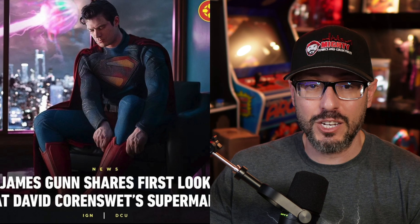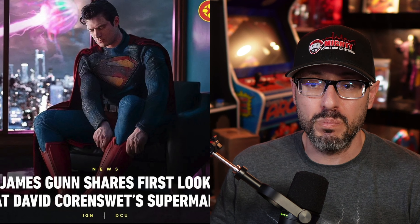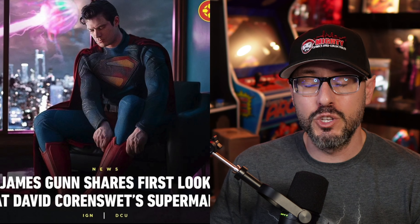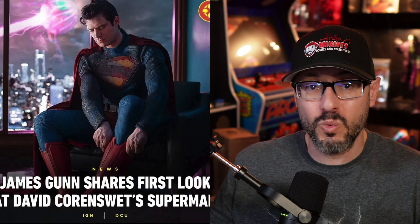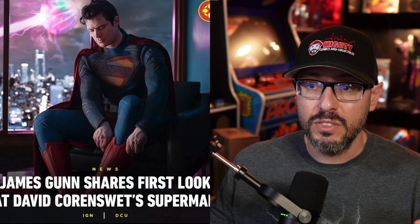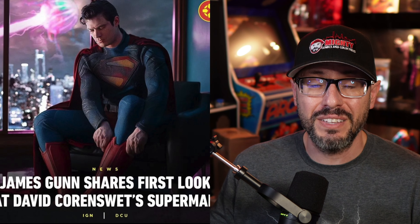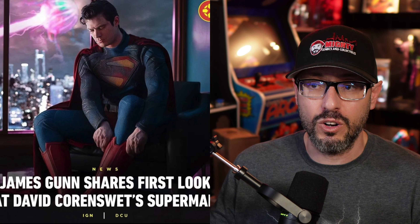Next, the actual costume itself — the blue is right where it should be, in my opinion. Nice and bright. I do enjoy the texture they used for the costume. And guess what? We got the trunks back — that's what we wanted. That was the main thing missing from the Snyder movies. The trunks are back with the yellow belt. That is classic Superman, and exactly what all fans of the character want.